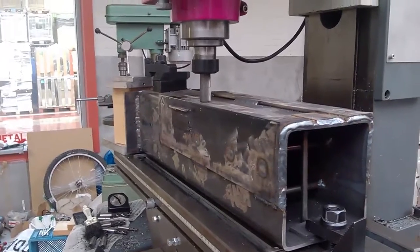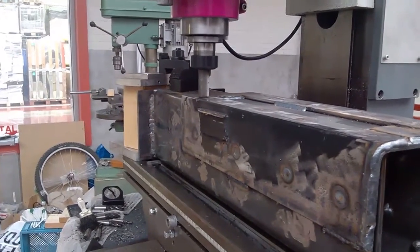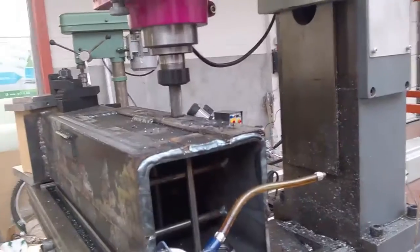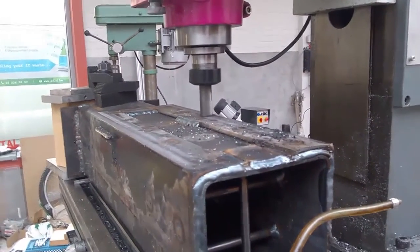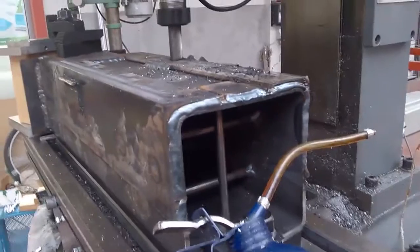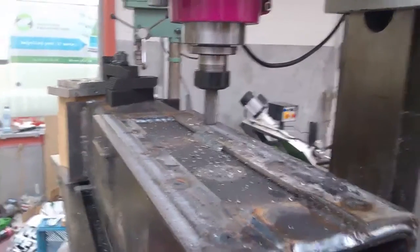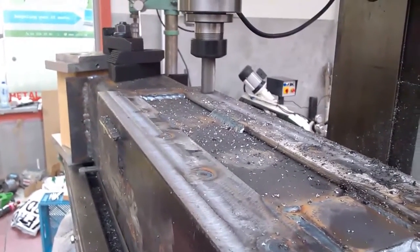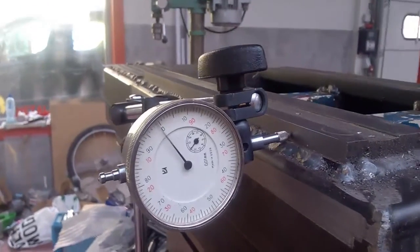This is the Z-post. I cleaned up the surfaces where the linear guides will be. The linear guides I used for the Z-axis were 30 millimeter ones, because I did some testing on my computer with 15mm and 30mm sizes and on the Z-axis especially, a lot of deflection came from undersized linear rails, so that's why I went with 30 millimeters.